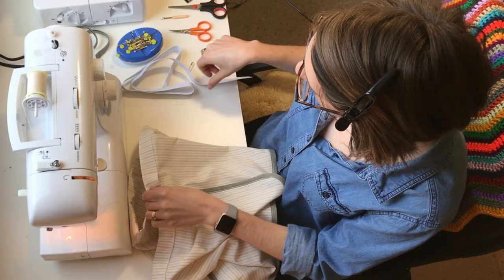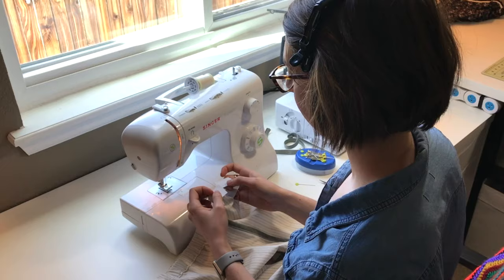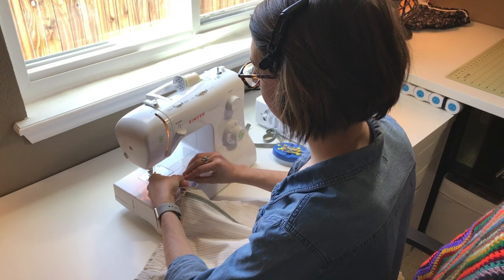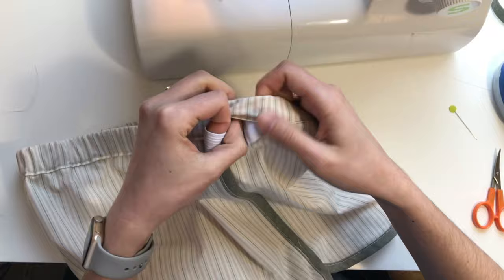We've sewn the waistband all the way around except for a little gap — that's where we're going to feed the elastic. Put a safety pin through one end to help keep track of it, then shove it through and use the safety pin to hold it from the outside. Once the elastic is all the way through, overlap the ends by about half an inch and sew them together. Make sure the elastic isn't twisted inside the waistband. I've switched to a zigzag stitch and will stitch up and down a couple of times.